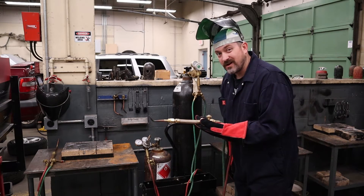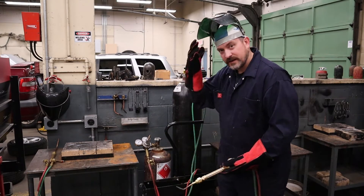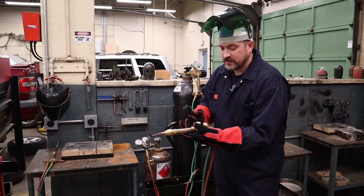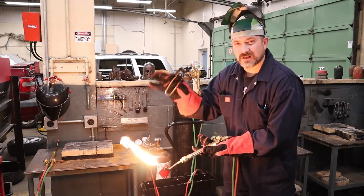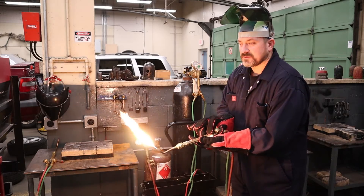Open the oxygen torch valve, turn the regulator until I get about one notch on the oxygen, which is roughly 5 PSI, then close the oxygen torch valve. Now get my safety gear on and grab my striker.